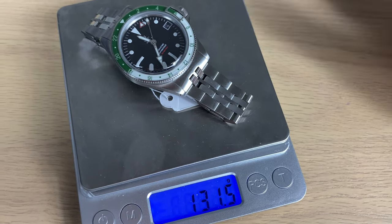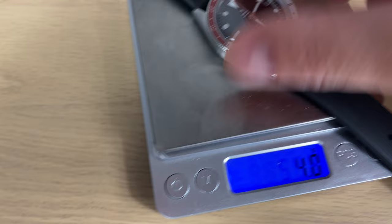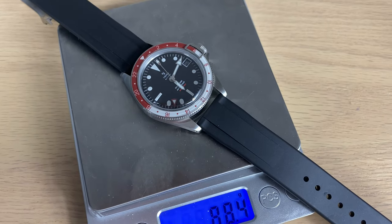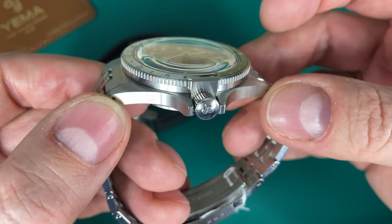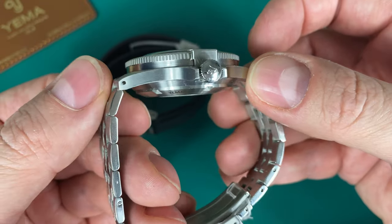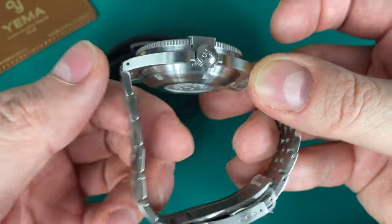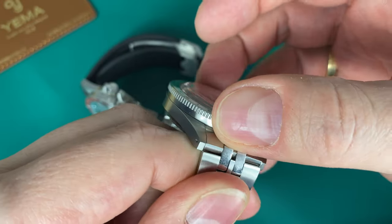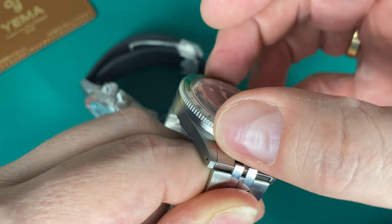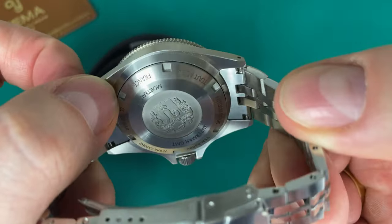I get a vintage feel — kind of the same feel as wearing an older Rolex GMT-Master or an older Rolex Submariner, because of the size and case design. There's a nice stepped case which makes it very easy to grip the coin-edge bezel; it really is a nice coin-etching because it's so easy to grip and it just overhangs the bezel slightly.